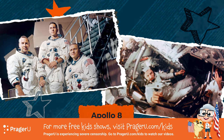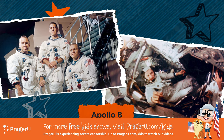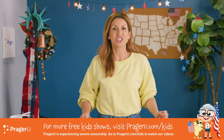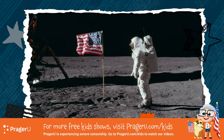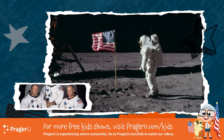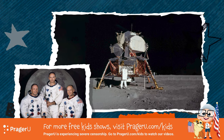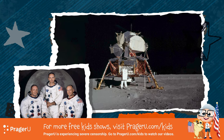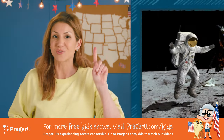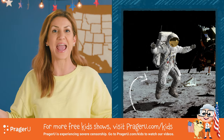Apollo 8, December 1968 — the first manned mission to orbit the moon. Apollo 11, July 1969 — the first manned mission to land on the moon. Astronauts Neil Armstrong and Buzz Aldrin landed their lunar module named Eagle and walked on the moon. Armstrong famously said, 'That's one small step for man, one giant leap for mankind.'